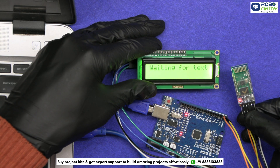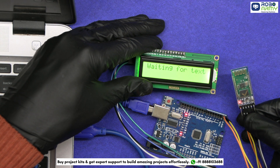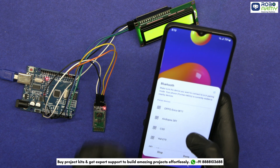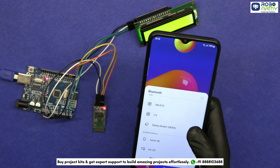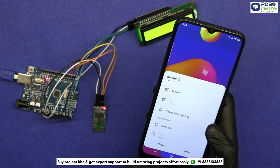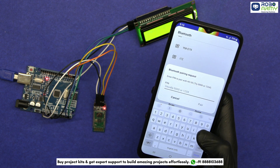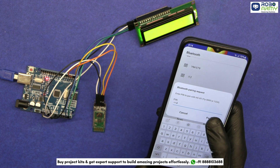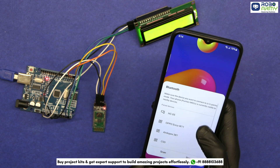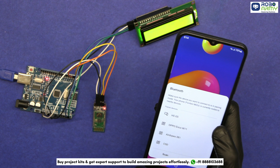You will see the LED on the Bluetooth module start blinking, indicating it's ready to pair. Next, open the Bluetooth settings on your smartphone and scan for new devices. Look for a device named HC05 or HC06 and select it to pair. If prompted for a password, enter 1234 or 0000. Once paired, your smartphone will remember this connection, making it easy to reconnect in the future.